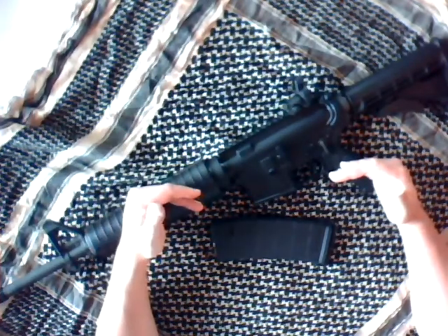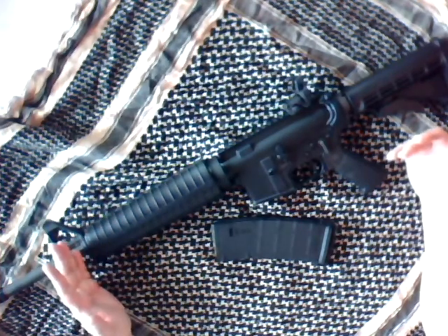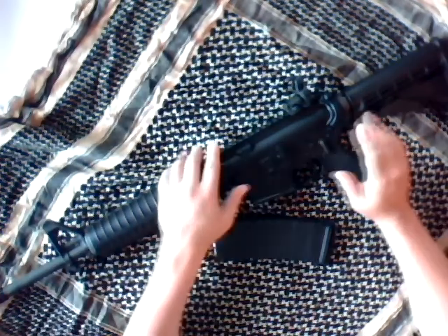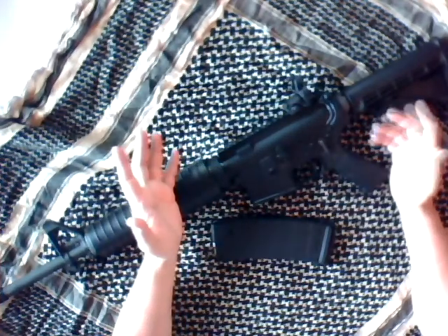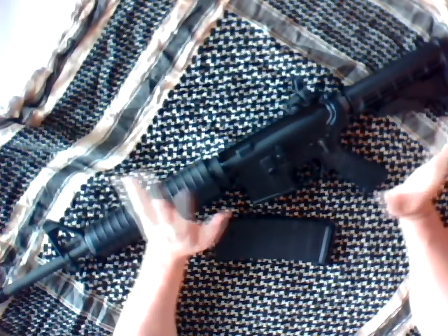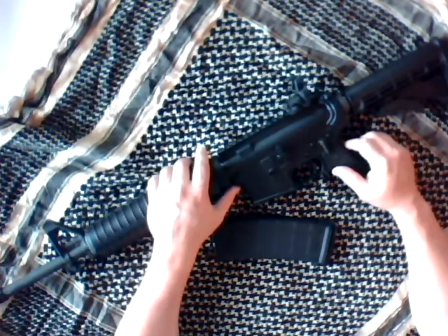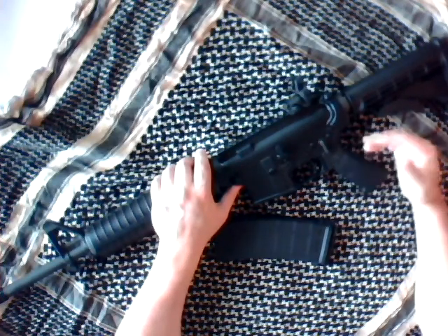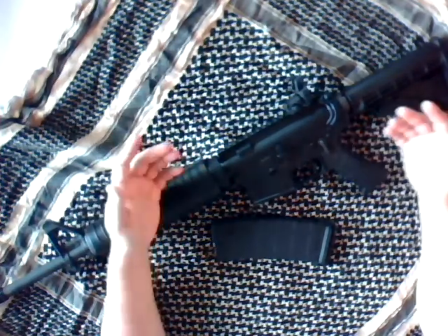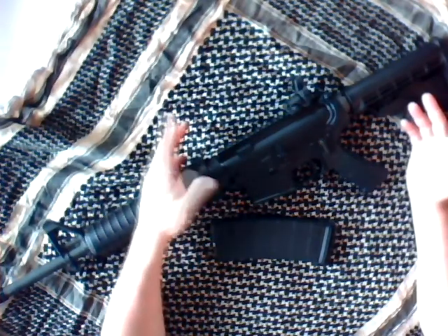Every single part on this rifle, as insignificant as it may seem, even the handguard and grip are made in the United States, which I really like. It has a full limited lifetime warranty. On the other side, there are really great rifles out there selling based off of marketing hype, and they may be great brands, but they're really not telling you what's in the rifle — what's in the recipe. What makes your AR so good compared to anybody else's? The answer often comes back as just 'we're a great brand, you should buy from us.' That's kind of a Jedi mind trick of marketing hype.